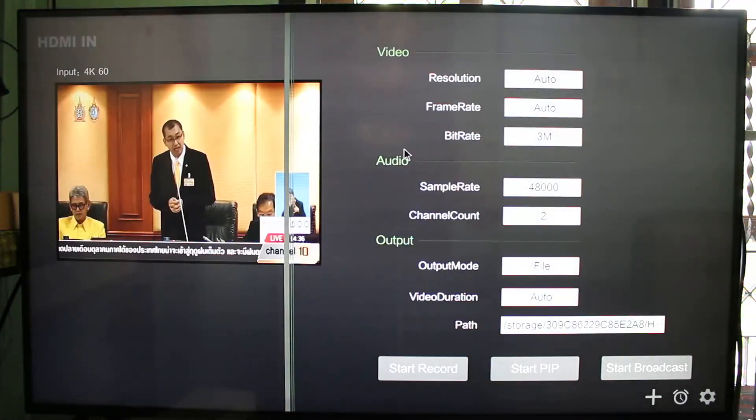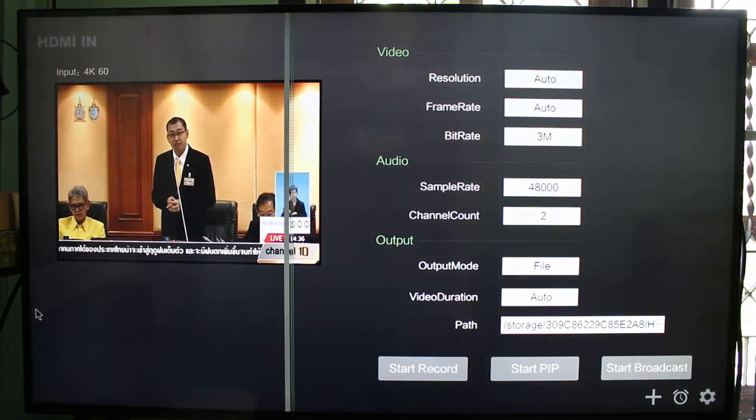HDMI In is quite a neat feature and it's working relatively well. Thanks for watching, bye bye.